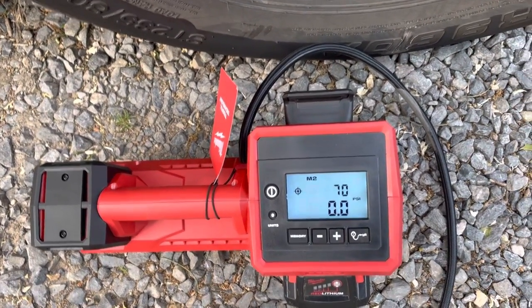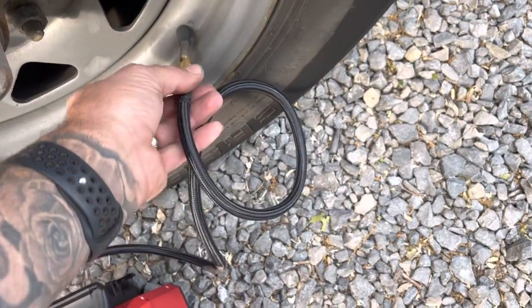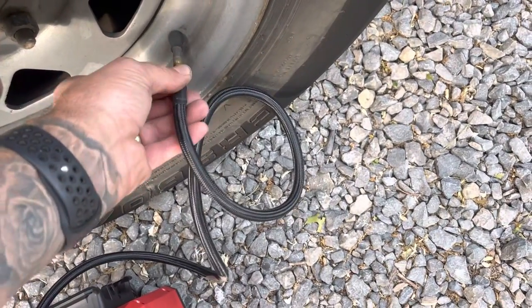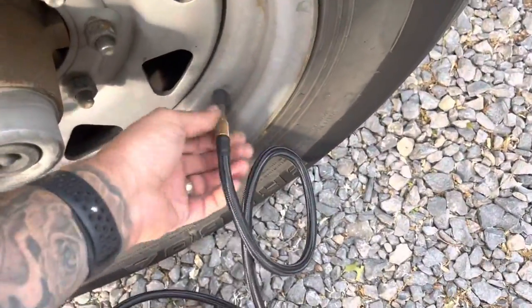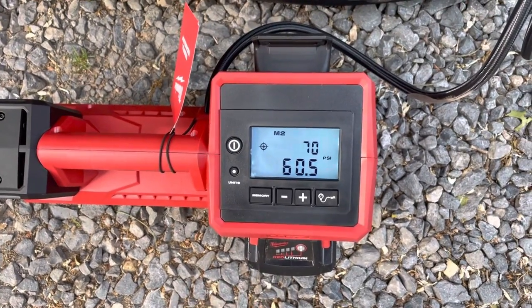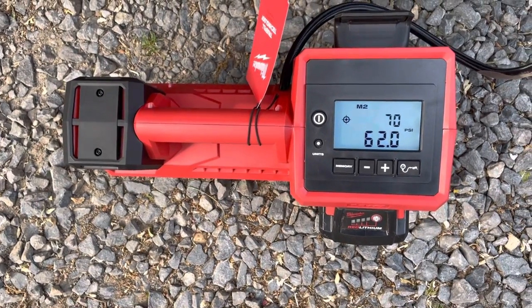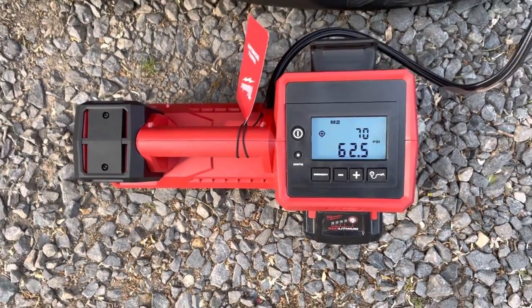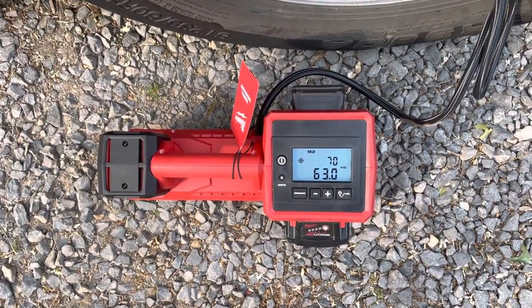It's set at 70, memory saved. This is pretty cool because it screws on with a brass fitting, so you're not sitting here trying to hold it while you're inflating. We'll just screw on the inflator here - this tire shows 60 and a half pounds. We'll just hit the button and let it do its thing. You can see it puts the air through pretty quick.